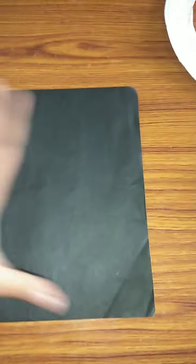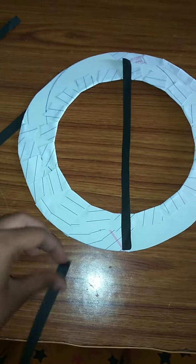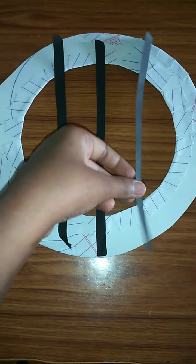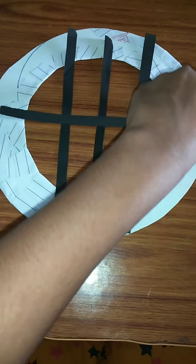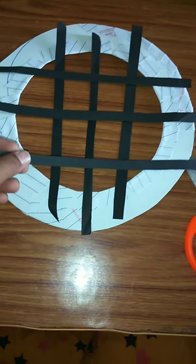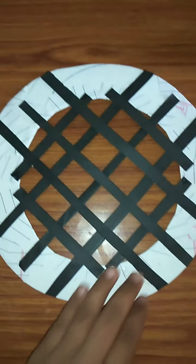Take one black paper and cut small strips. The strips should be like this. Now take this and stick the strips in a crisscross manner. After sticking the strips, it should look like this.